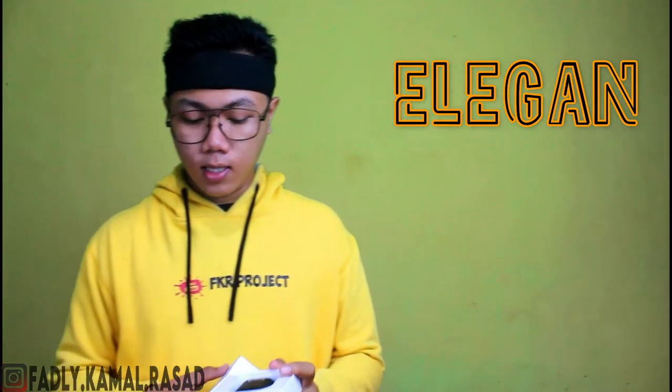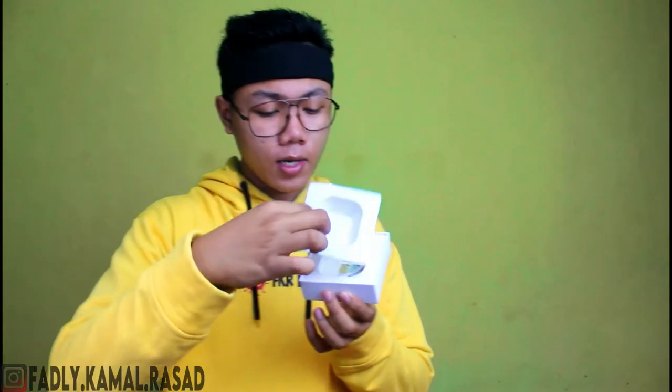Oke cara buka kotaknya seperti ini aja, jadi dia simple banget cara buka kotaknya, kayak kotak HP persis sama. Ini dia! Dari desainnya, hitamnya — aku ngambil warna hitam karena aku suka banget sama hitam. Sebelum ke produknya, kita lihat juga dalamnya.